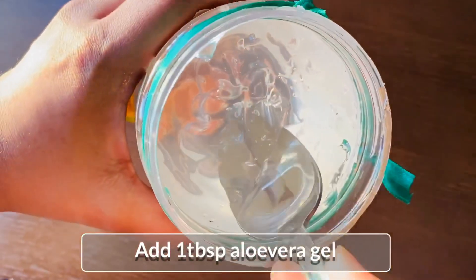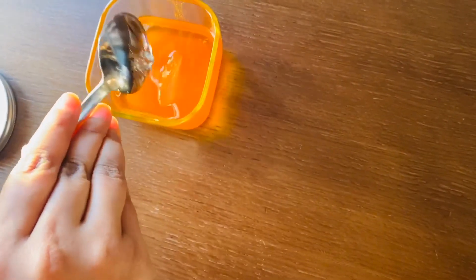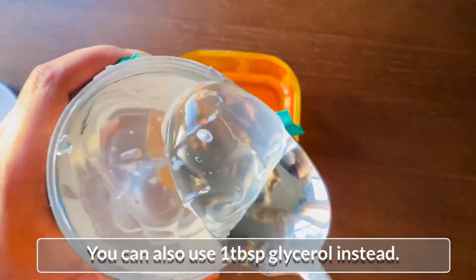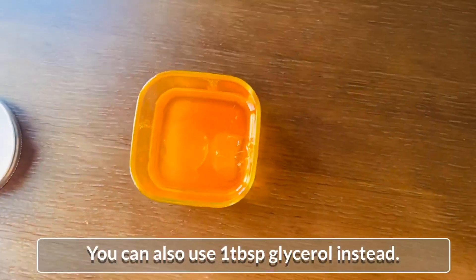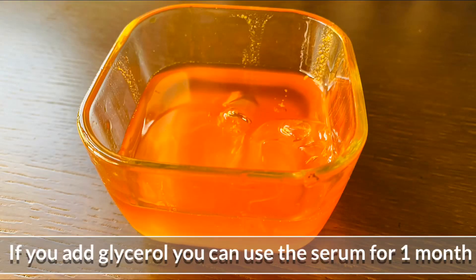I want to use it as a natural light. I will add a tablespoon of salt water. I will add 1 tablespoon of glycerin.